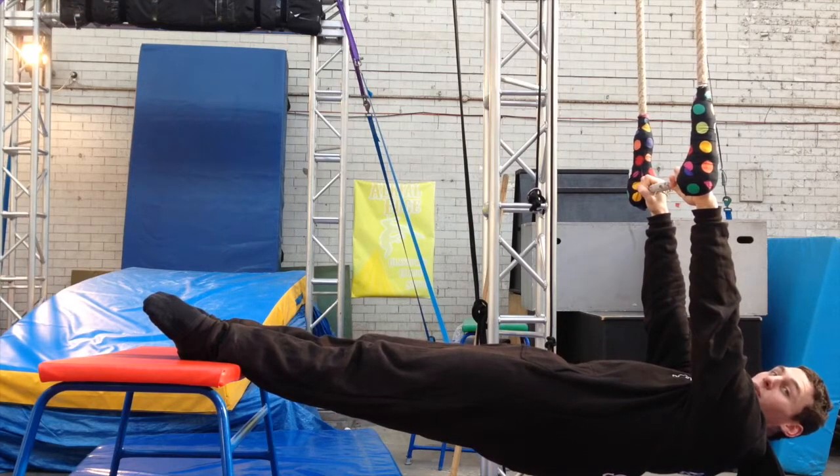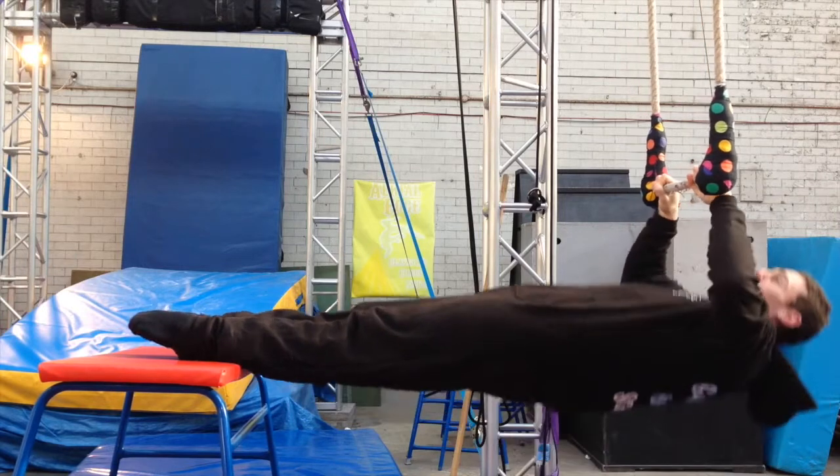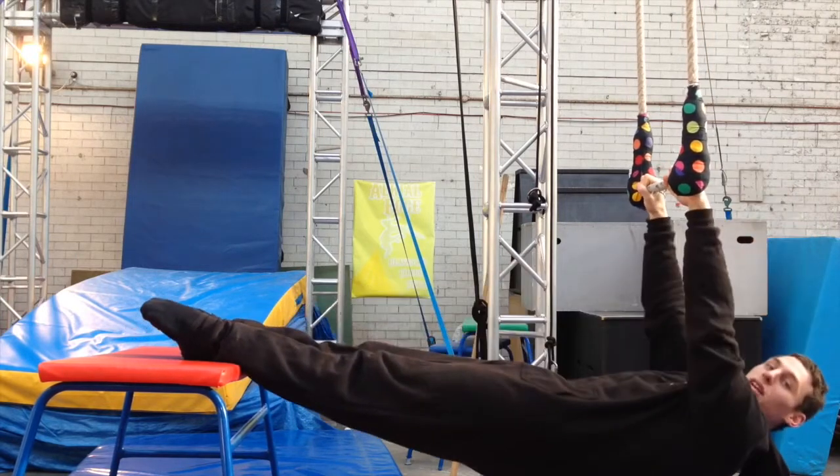As we start to get tired, watch that your hips don't drop down and that your head doesn't start to poke forward as you get to the last little bit to get your chin up.